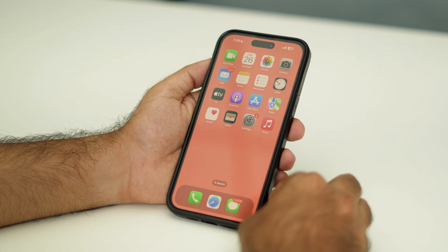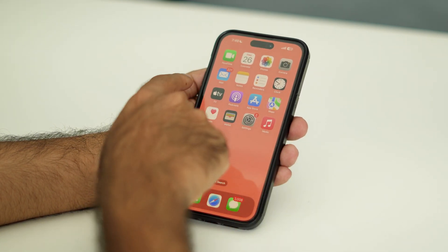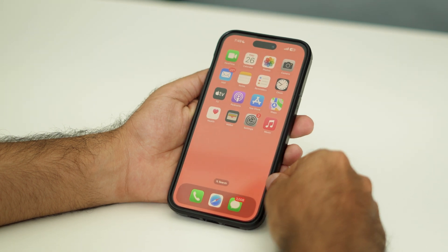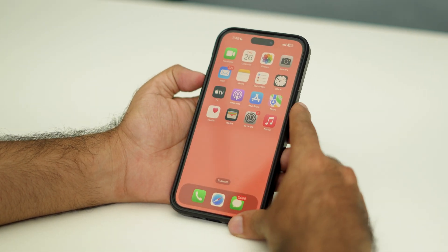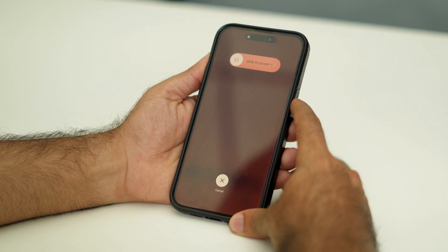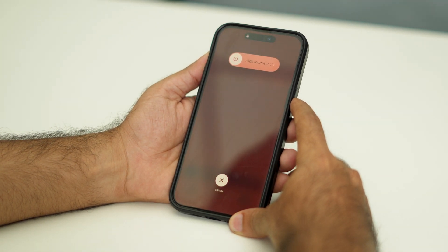To do this, you just need to press Volume Up, then Volume Down, and then press and hold the side button. Keep holding the side button until you see the Apple logo.